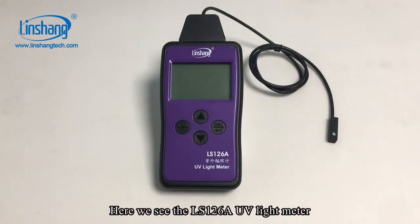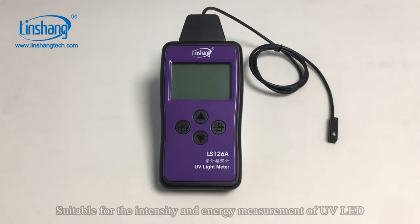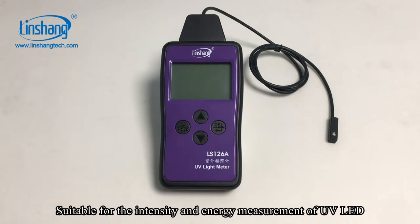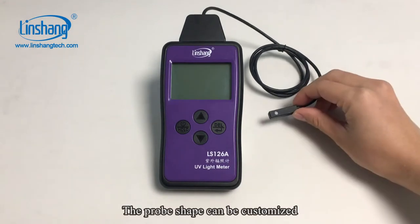Here we see the LS126A UV light meter. This is a UV meter with an integrated probe, suitable for the intensity and energy management of UV LED. The probe is ultra-small size; the narrowest device it can measure is 72 mm. The probe shape can be customized.